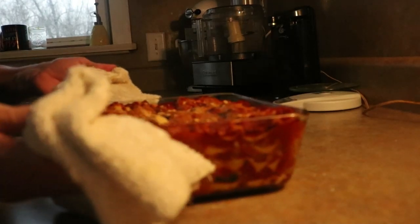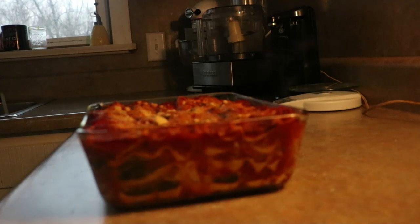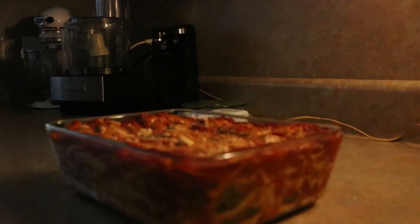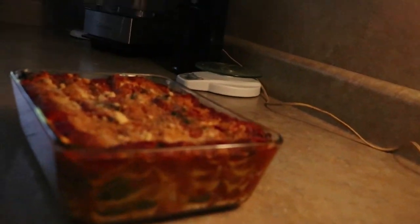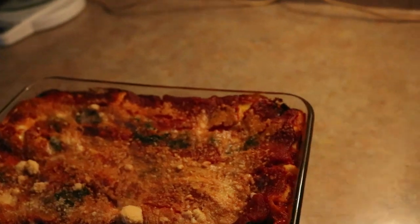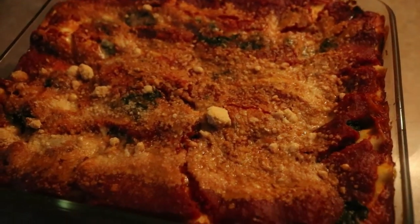We've had a full hour in the oven — ooh, this is hot. Ta-da! That looks pretty daggone good. You can see we have no light — I even put a lamp in here because it's been so dark outside. But you can see the layers, and we are bubbly on top and on the sides.